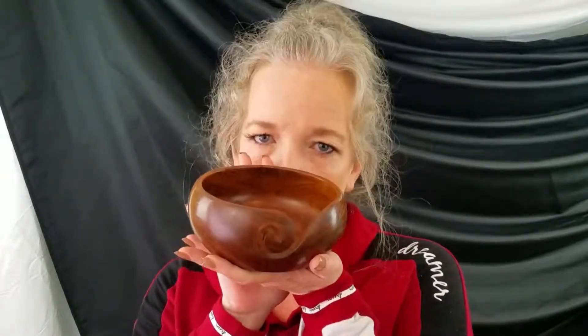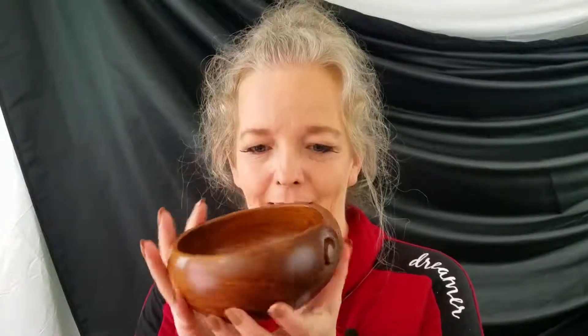I got my March 2019 Darn Good Yarn subscription box finally, at the end of the month instead of the beginning or middle. I had ordered a yarn bowl, and I'm so excited I got it. Look how pretty it is! A little smaller than I expected, but that's cute. I can put my yarn in there, thread it through, and it's not going to roll around on the table anymore.